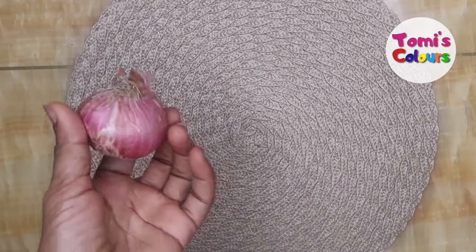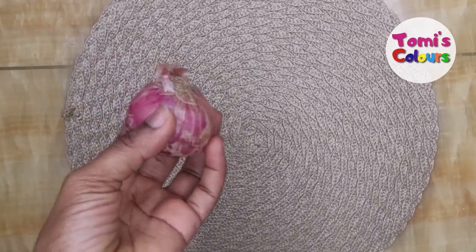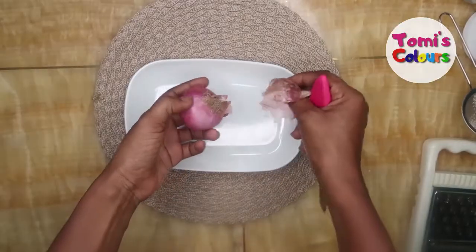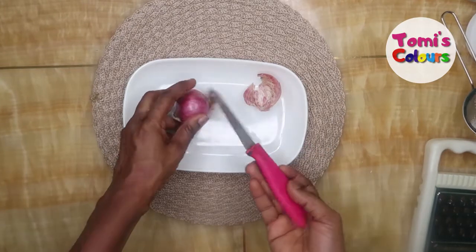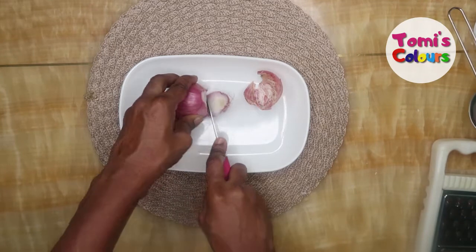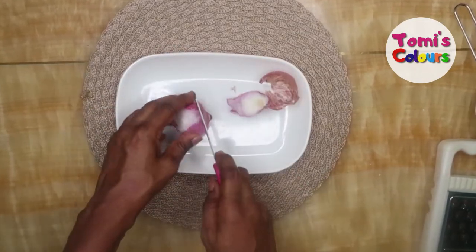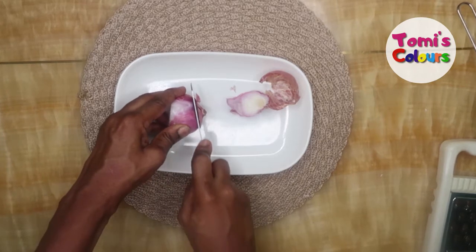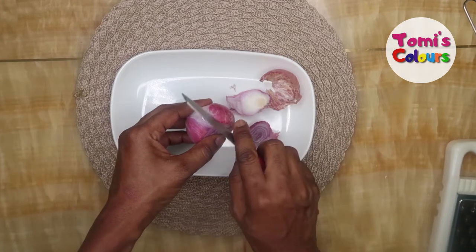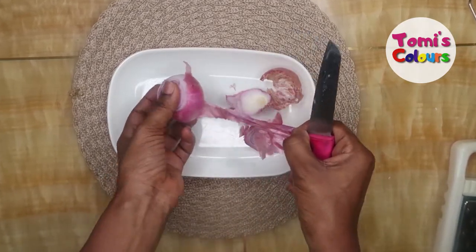I've briefly explained what onions do for you — there's even more, but I don't want to bore you. By now you already know the many benefits you can get from onion juice. So what I'll do is cut into my onions. For this I like using the red onions, as they have a lot more antioxidants than other colors like the white or brown onions. So if you can grab the red or purple onions, the better for you.